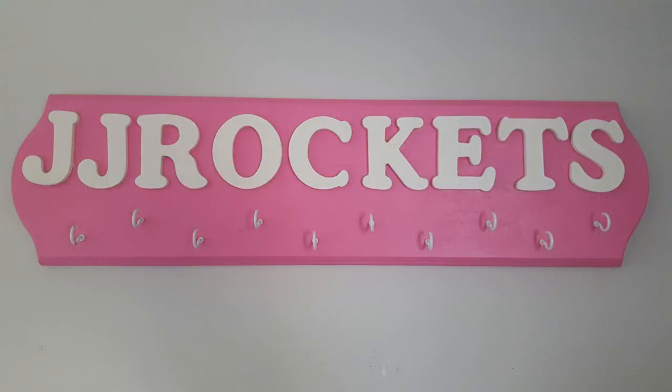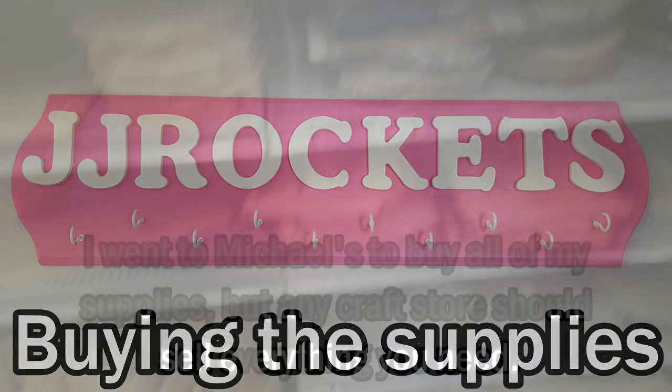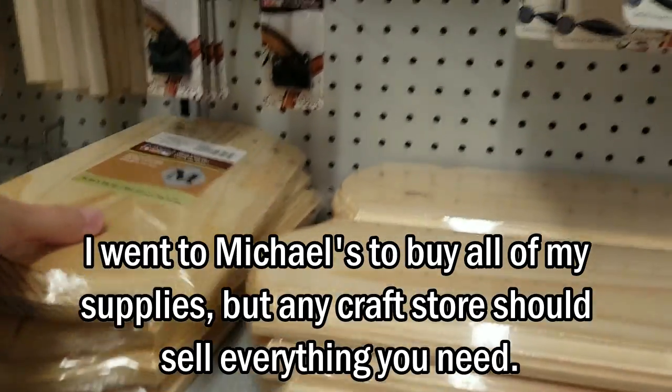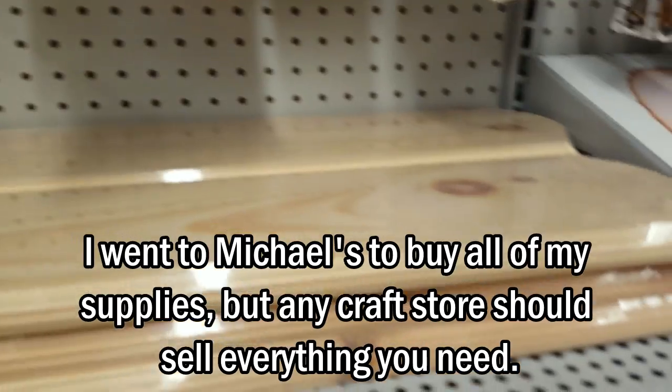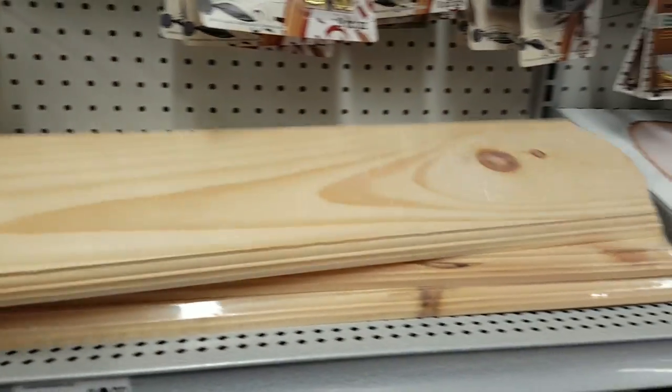This could also be a really good and cheap Christmas gift for a smasher friend. You'll want to find the woodcraft section of the store, and that's where most of the supplies are going to be. Depending on how long your tag is and how many lanyards you have to hang up, you can either go with the small board or the big one. Since my tag is pretty long and I have tons of lanyards, I'm going to go with the big board.